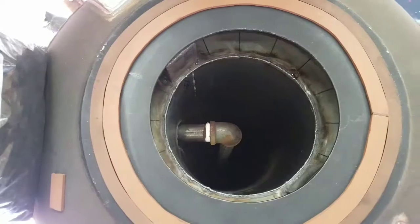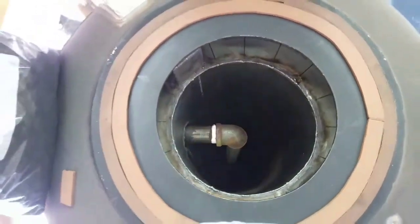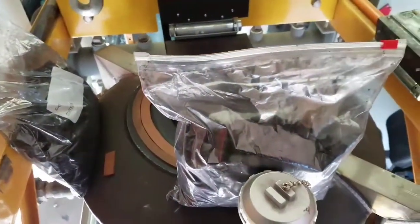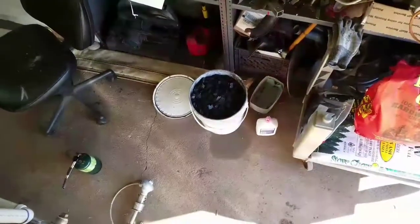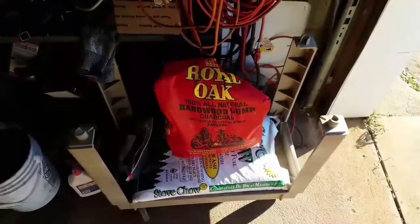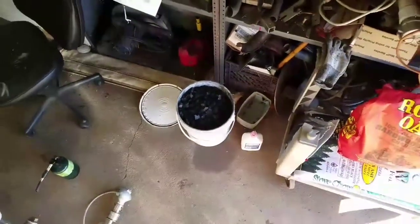All right guys, so I have these two bags of bio charge, I have a third bag sitting there on that cart. And I have a five gallon tail and a store bought oil oak hardwood mulch truck load that I busted up into pieces just to make sure I had enough.